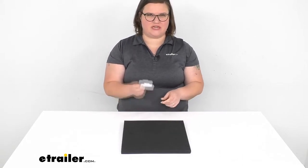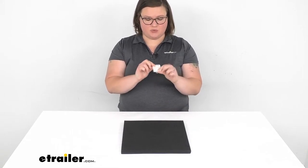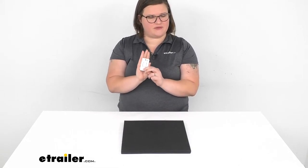Hey everyone, I'm Ellen here at eTrailer.com and we're going to be taking a look at the momentary on-off switch. This comes with the faceplate, so you can mount this up to your trailer and have it looking nice.